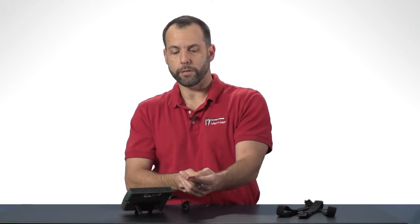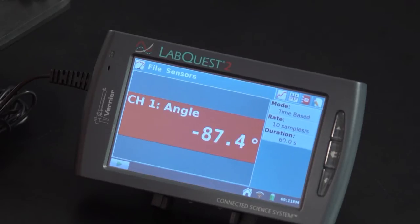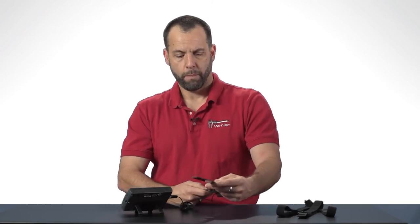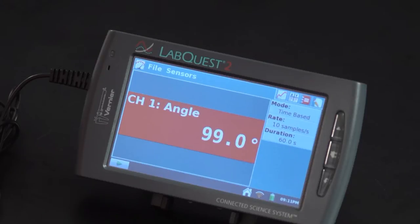Those are all the key features of the goniometer. You can use it to measure a static angle — so that's right around 90 degrees — or another static angle at 100 degrees. Or we can actually use it to measure a dynamic process, which would be measuring the angle while I'm doing an activity like moving my elbow, moving my arm up and down.